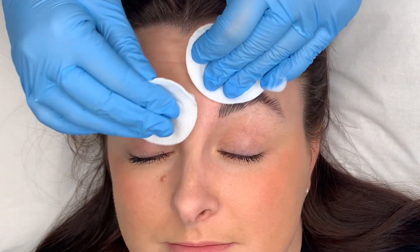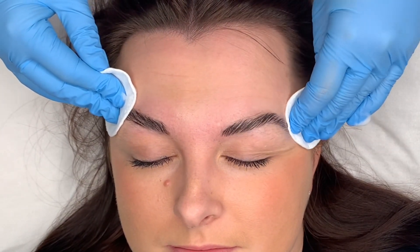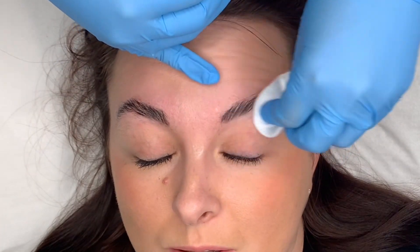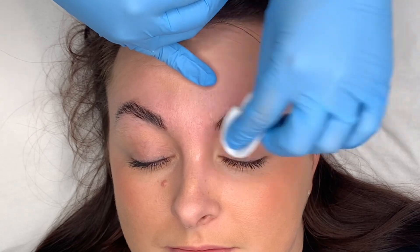Hi everyone, thanks for coming to my channel. We're just going to jump straight into this. This is one of my lovely clients and she's opted for a brow lamination hybrid tint and wax today.